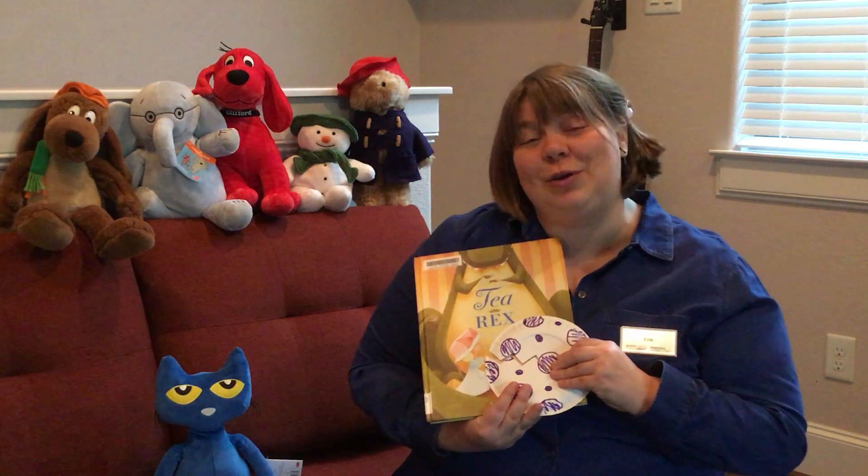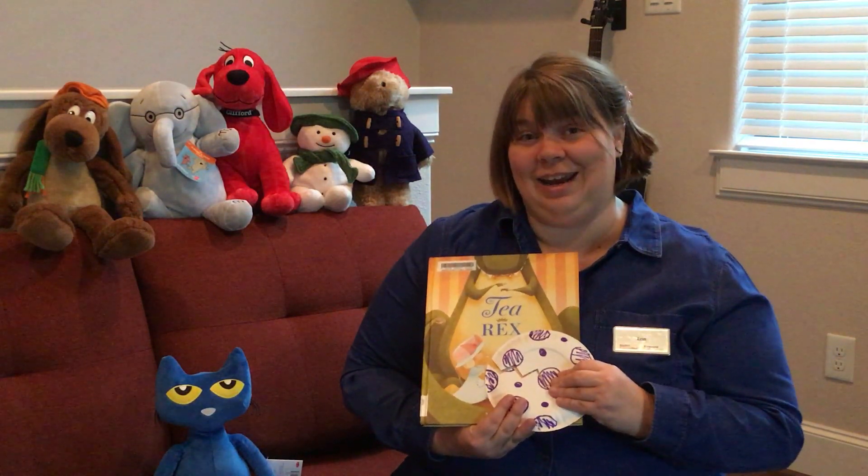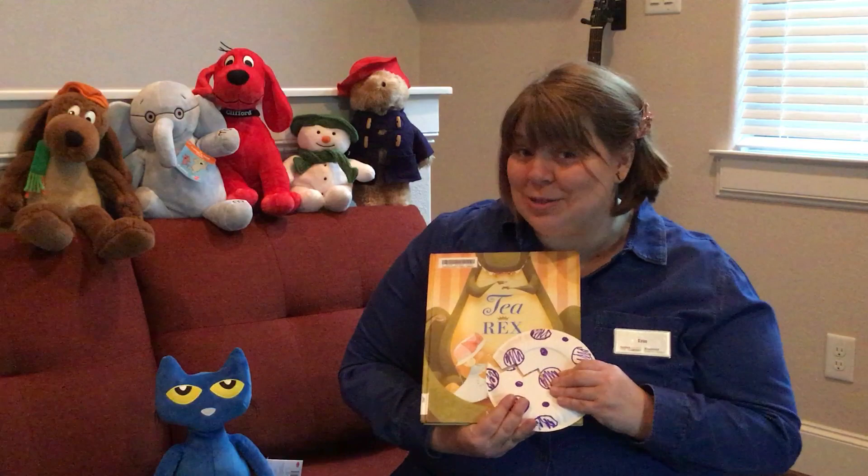Thank you for tuning in to Storytime with us today. I hope to see you again next week.